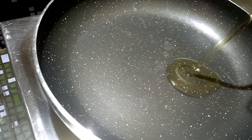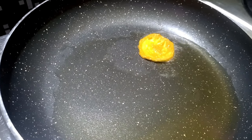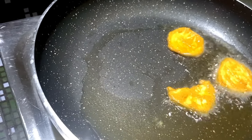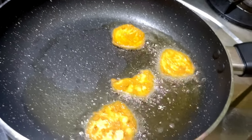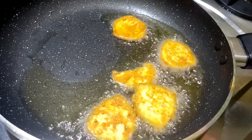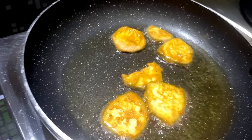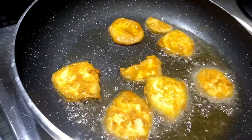Now we add oil to the pan and add a little bit more oil. Let's get started frying.